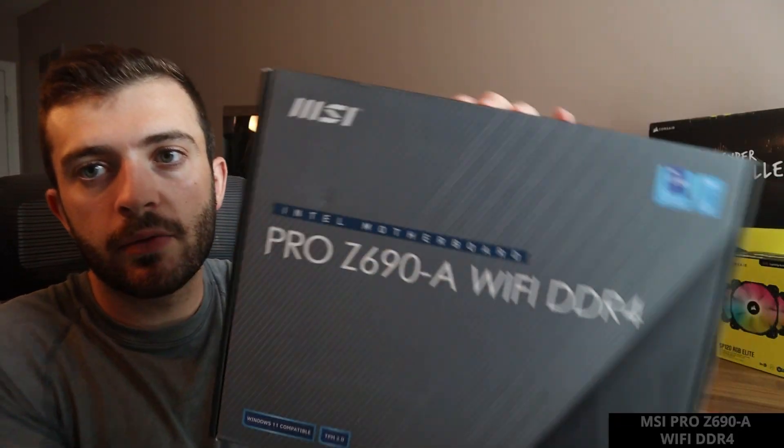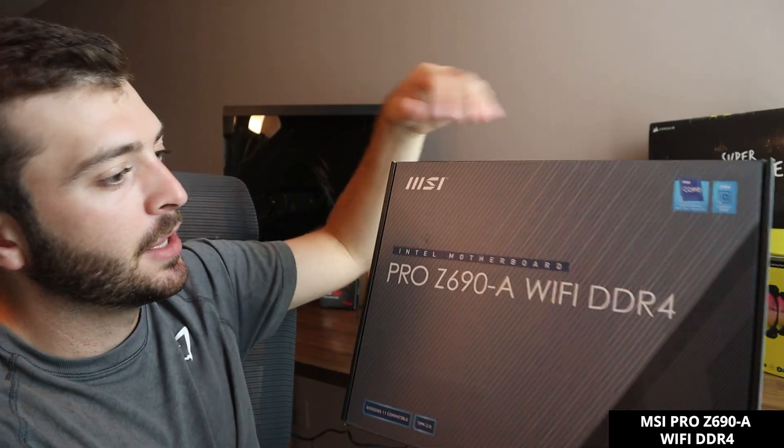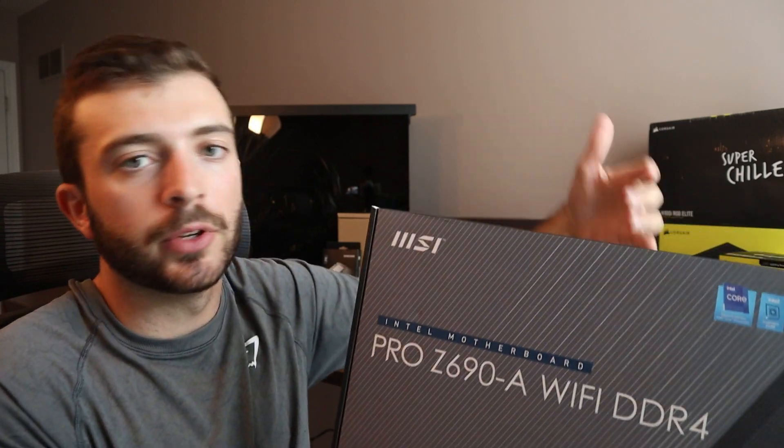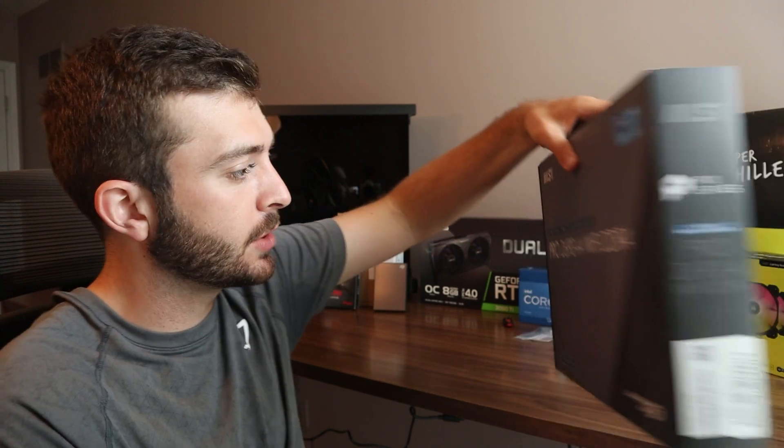This is what I'm most excited about in my build. I also have my MSI motherboard — I don't know the exact model number, but it's DDR4 enabled and has Wi-Fi, which I really need. Unfortunately, right now I do not have a direct Ethernet connection set up in my room, so I need a strong Wi-Fi connection.